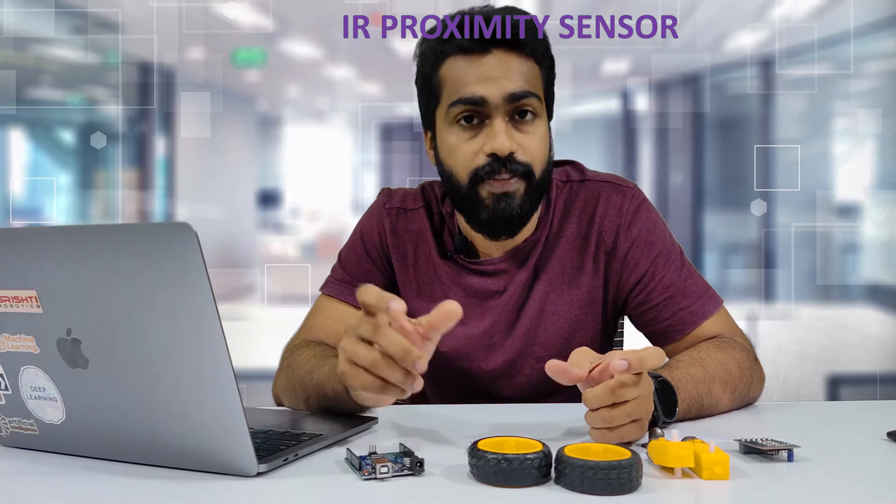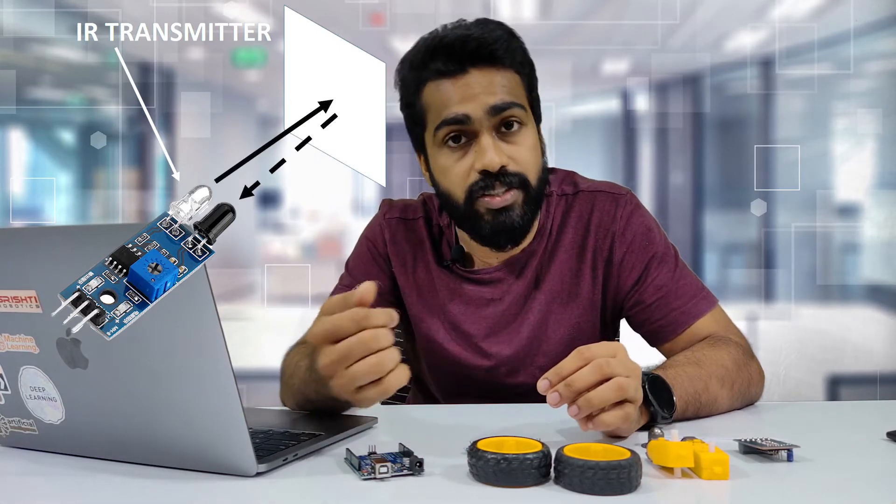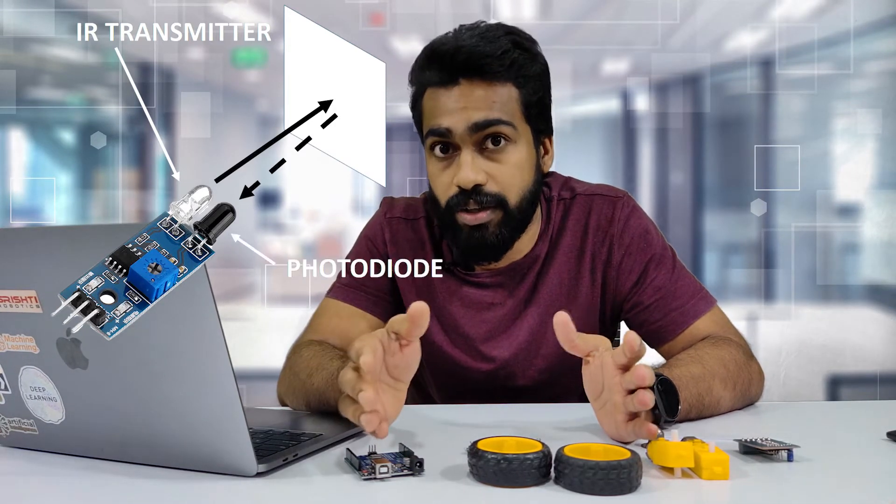Before moving to the building part, let me explain about the sensors. We are using infrared proximity sensors for the project. As you can see, it has a transparent LED and a black LED. When it is powered, the transparent LED is going to emit infrared light. If there is a surface in front of it, the surface will reflect the infrared light coming from the transparent LED, and this reflection will be received by the black LED present in the sensor, which is actually called a photodiode.